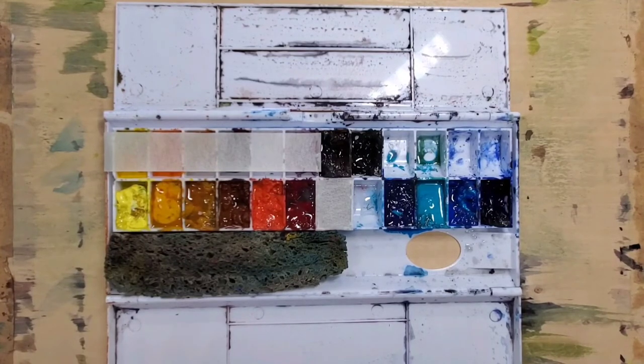My main approach is to mix the colors directly on the paper, utilizing the white of the paper plus a controlled amount of water with the pigment to achieve my desired colors. That's the basics — you can look at the color names listed in the description of this video.